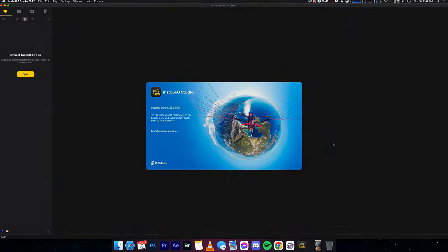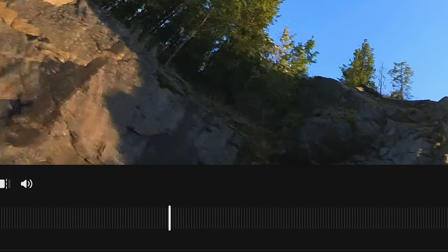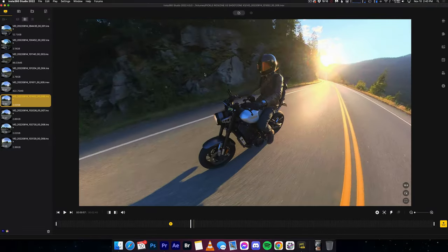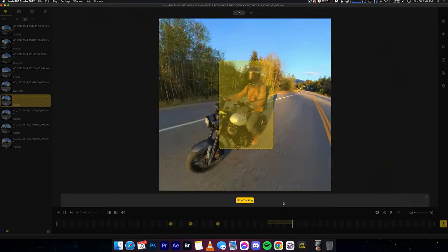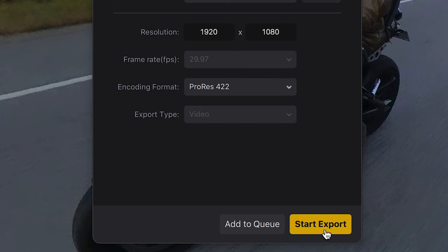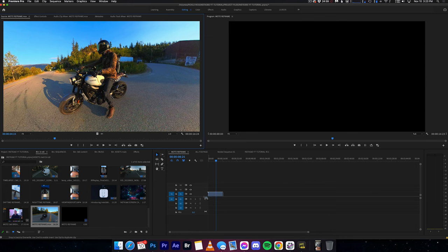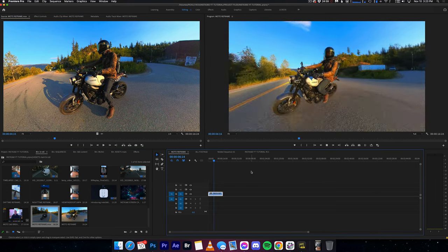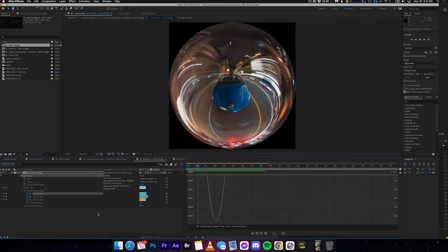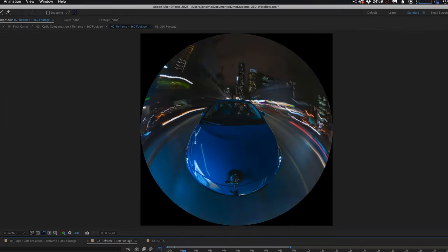If you want to have more power and control, then hop over to the Insta360 Studio desktop app. From here, you can create keyframes, deep track, and export all sorts of formats, resolutions, and aspect ratios. I love that you can create ProRes files from this app — it makes editing the footage a breeze in Premiere or Final Cut Pro. And if you want to go really advanced, you can open up After Effects and go wild, but that's for another tutorial.